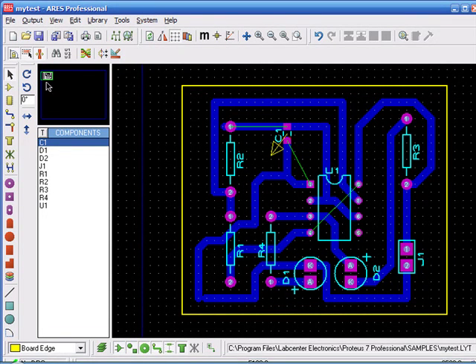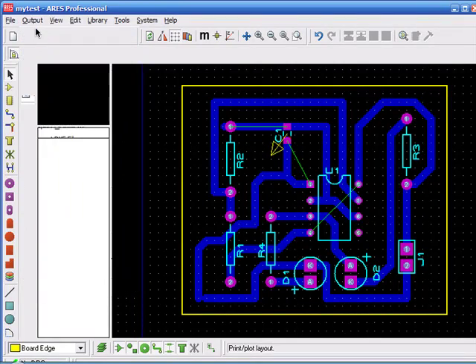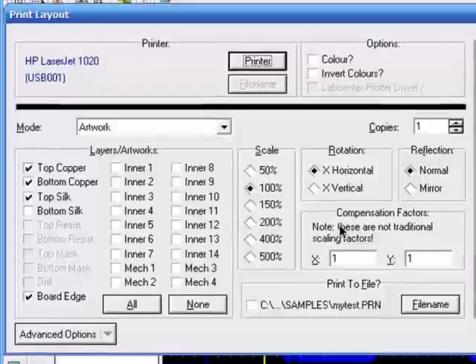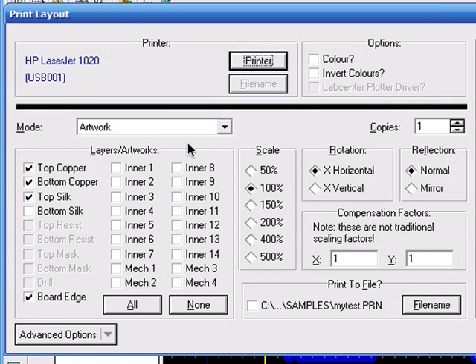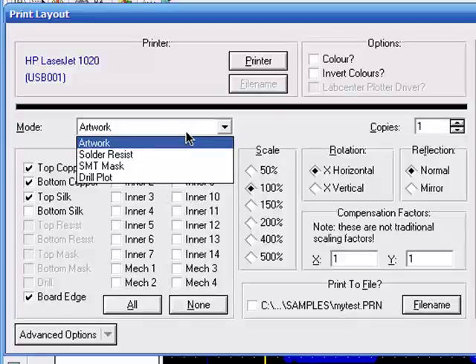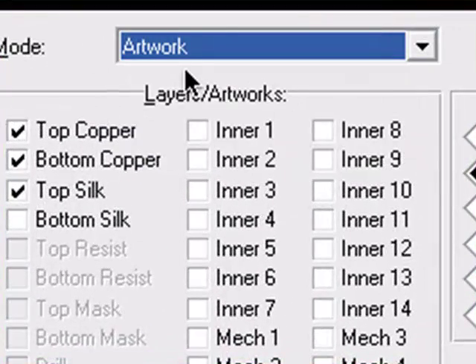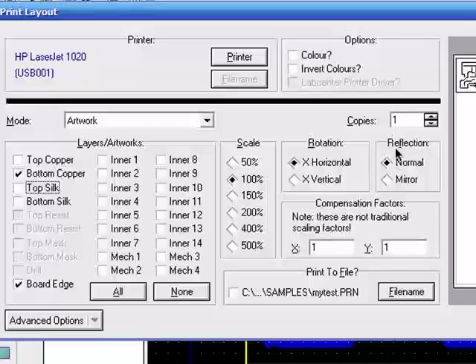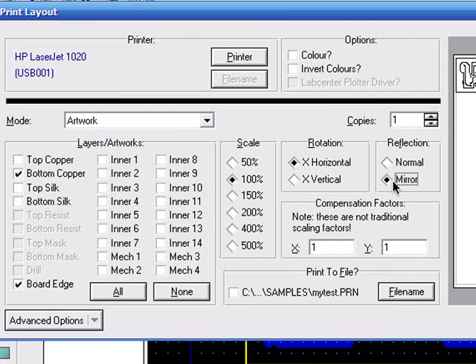Now to make the printout of the PCB, you'll have to select Output then Print — this is the tricky part. For the layers, you'll select some artwork layer; you'll get the bottom copper layer and the top copper layer. You have to first select the bottom copper layer for a single-layer PCB, but remember it must be mirrored or it won't be printed properly.